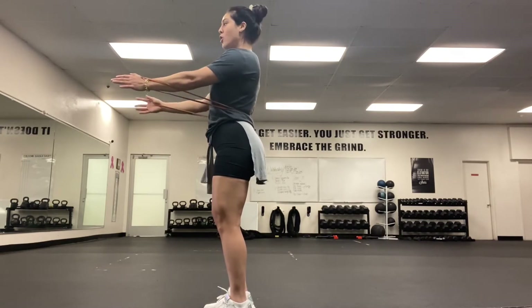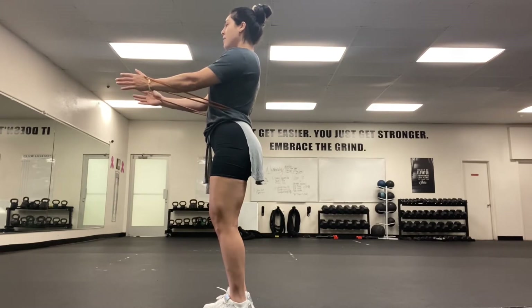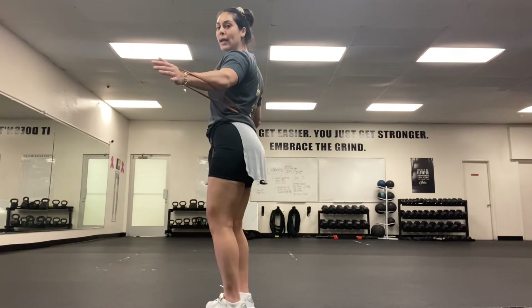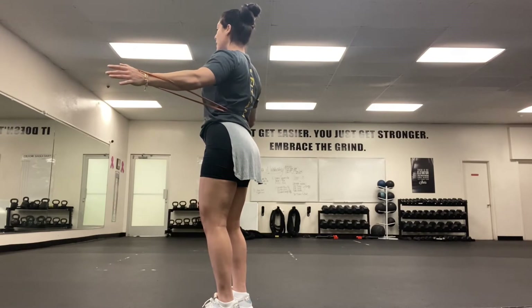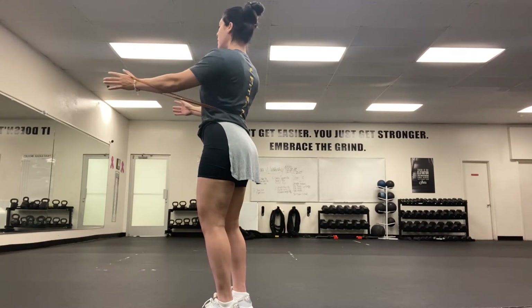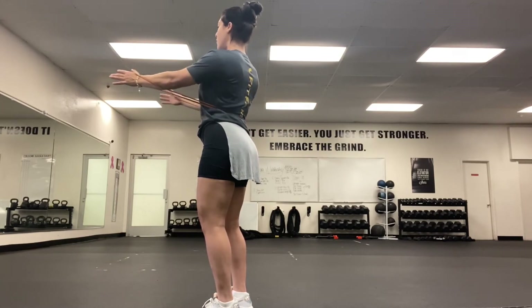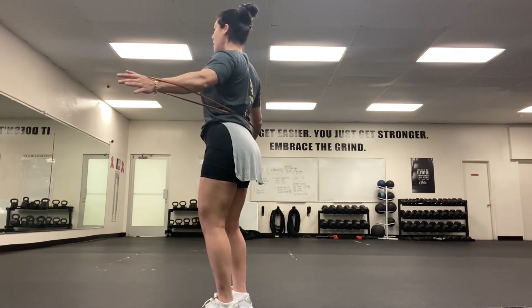Pull that band right in front of your chest. Squeeze the chest muscles and release slowly — big stretch, open up wide, and push through. Squeeze the chest. 10 reps right here, taking it slow and controlled. Keep that chest wide and open, knees stay soft, elbows stay soft throughout the whole movement. 10 reps of our chest press.